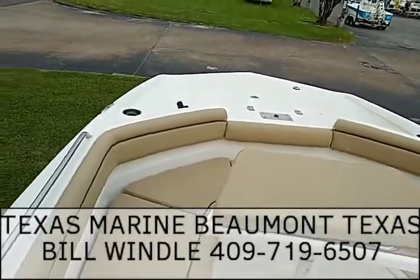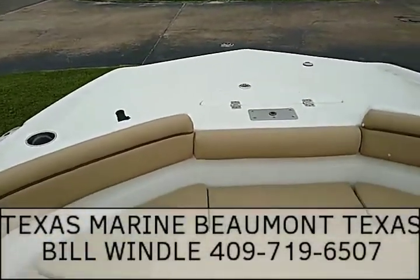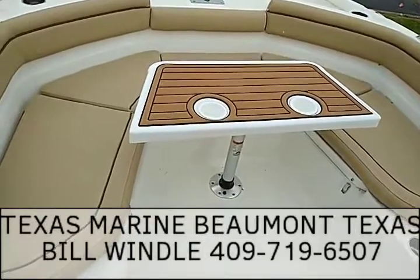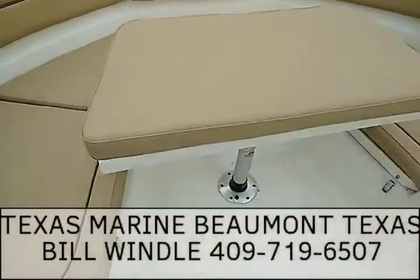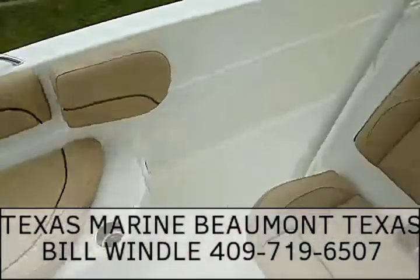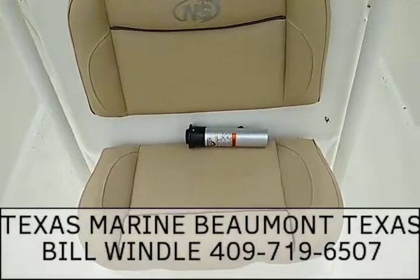It's pre-wired for a trolling motor and has an anchor box. There's also a table here — it actually comes with a shorter leg so you can put a cushion on it and it feels like a full cushion. Right here in the front there's your live well, and that shorter leg makes the table lower to match the rest of the deck.